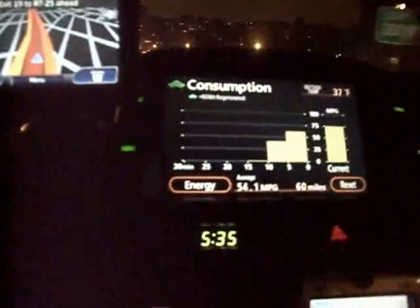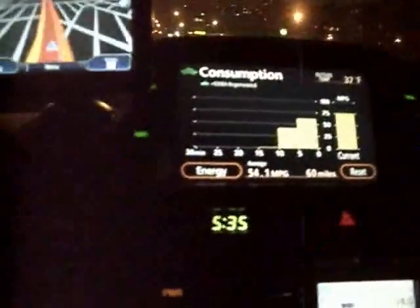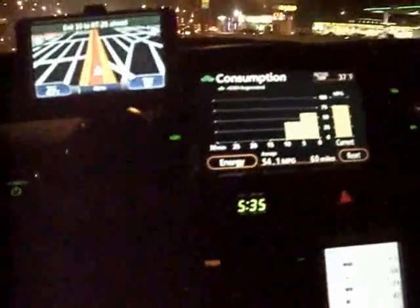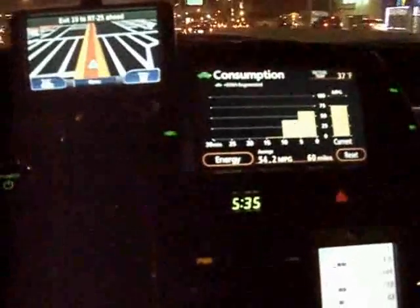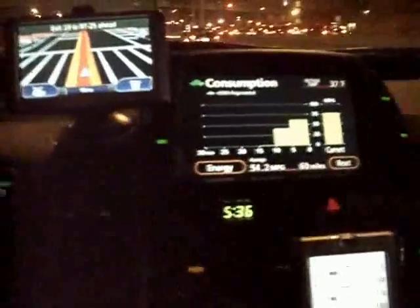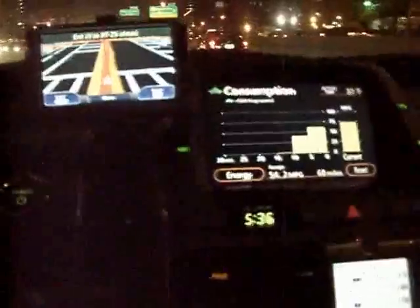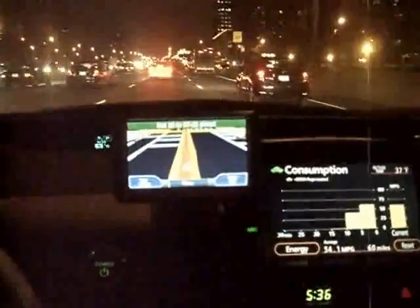Now at 10 minutes of driving. The first 5 minutes I averaged between 20, 25, and 50 miles per gallon — about 40 MPG overall. The second 5 minutes was well over 50, looks like around 60 miles per gallon. Going about 50 miles per hour.